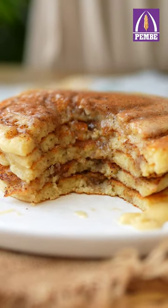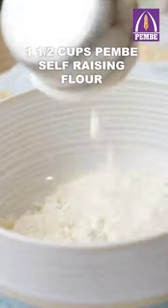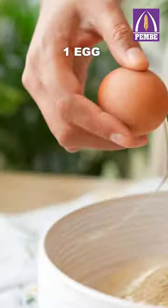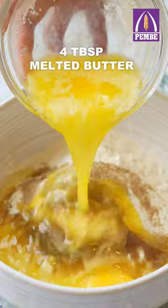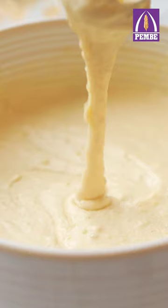What's better than a cinnamon roll is a cinnamon roll pancake. Scoop some Pembe self-raising flour and add it to a bowl. Add sugar, an egg, some melted butter, milk and vanilla essence and whisk to form a smooth batter.